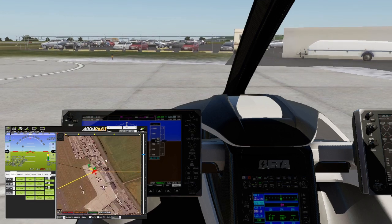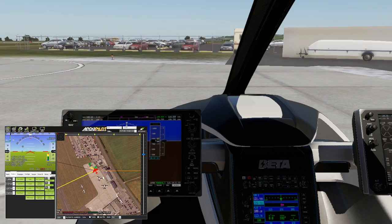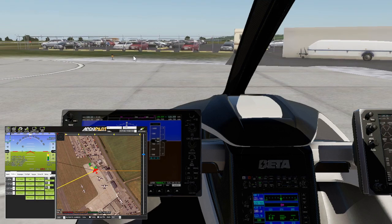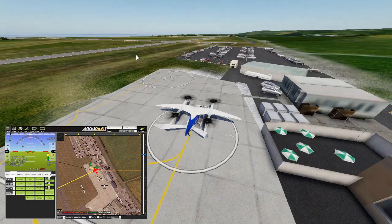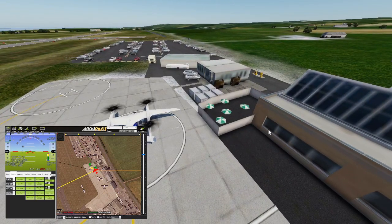Here we go then - eyes down for full house. Land's End Tower, hello. We're the ELEA 250 from Dodgy Airways, and we're getting airborne from the helipad for St. Mary's. Onward, here we go. Let's just hit Auto and see what happens.